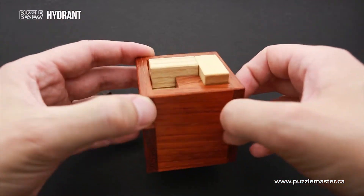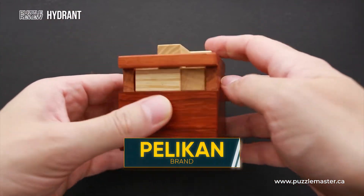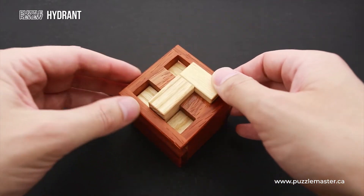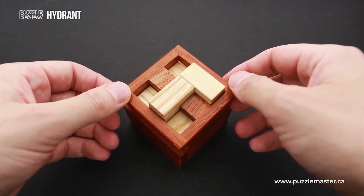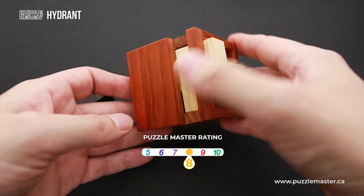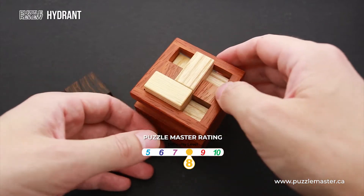This puzzle was made by Pelikan in Czech Republic with absolutely fantastic quality. It is made of four different kinds of wood: Paduk, Ash, Eureka, and Wenge. It has a difficulty level of eight out of ten on Puzzle Master's difficulty scale that runs from five to ten.